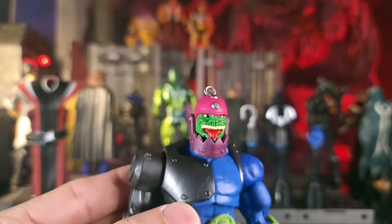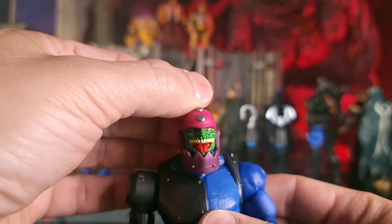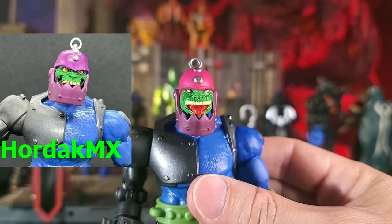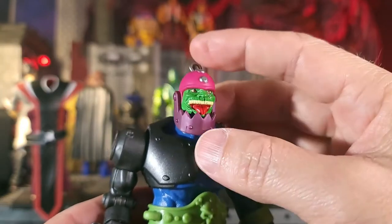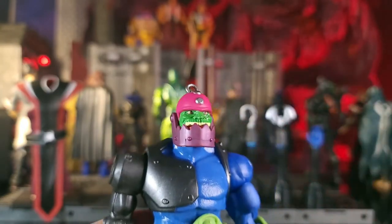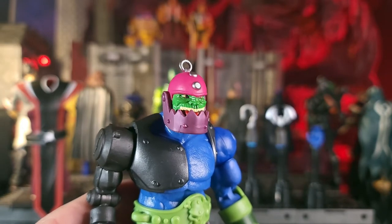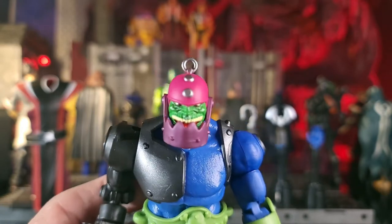That jaw does open. It has that kind of goofy look that many have talked about. Hordak MX has an awesome alternative head — check him out on Instagram at Hordak MX. There is an awesome jaw that closes, and I think it looks better right there so it doesn't show that tongue sticking out. But overall I think it's a good head sculpt.